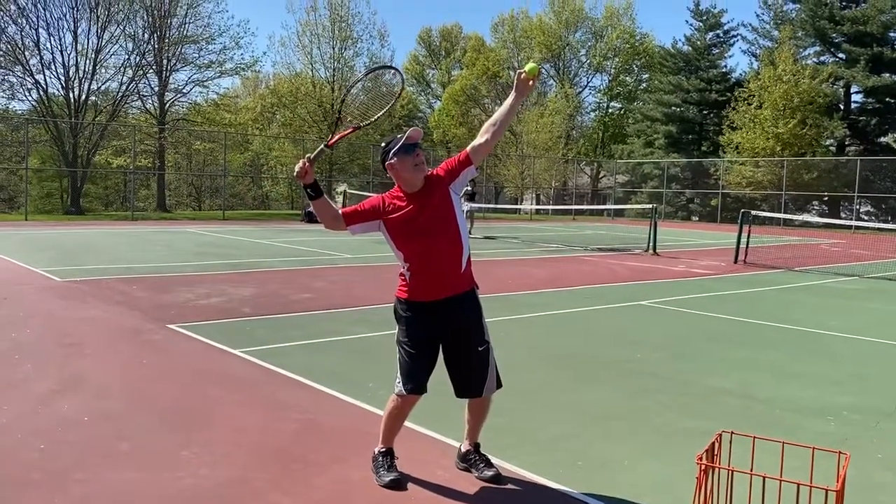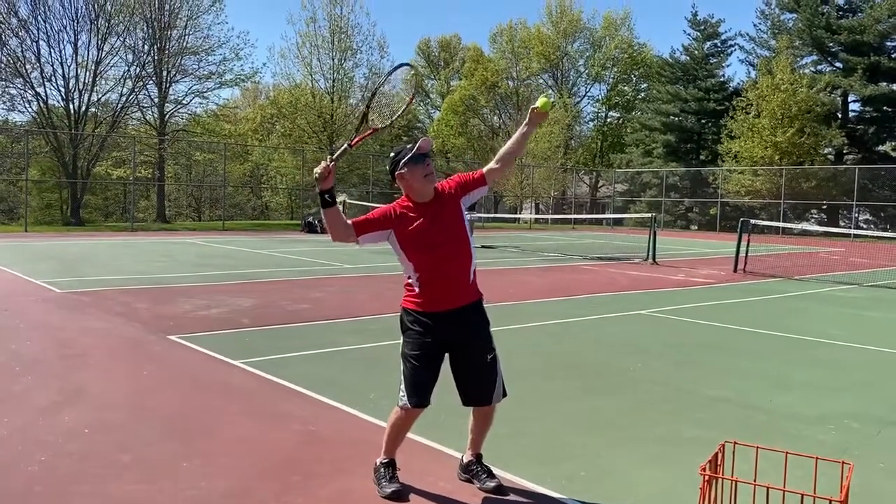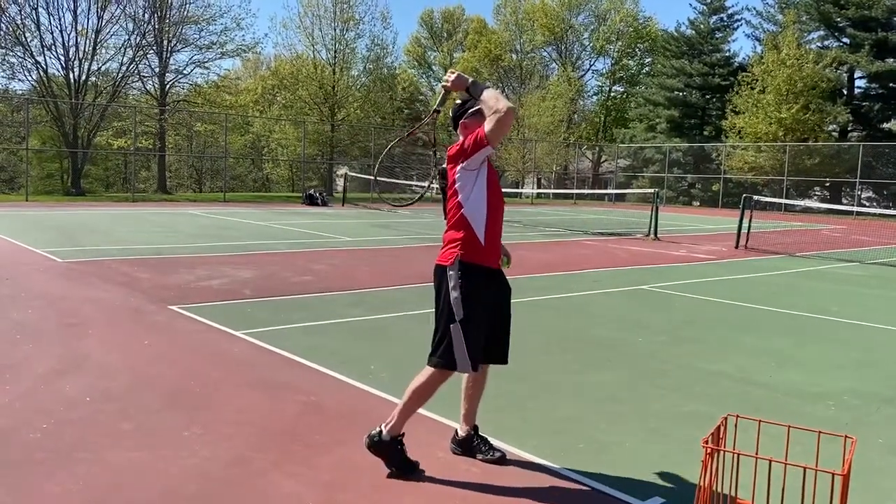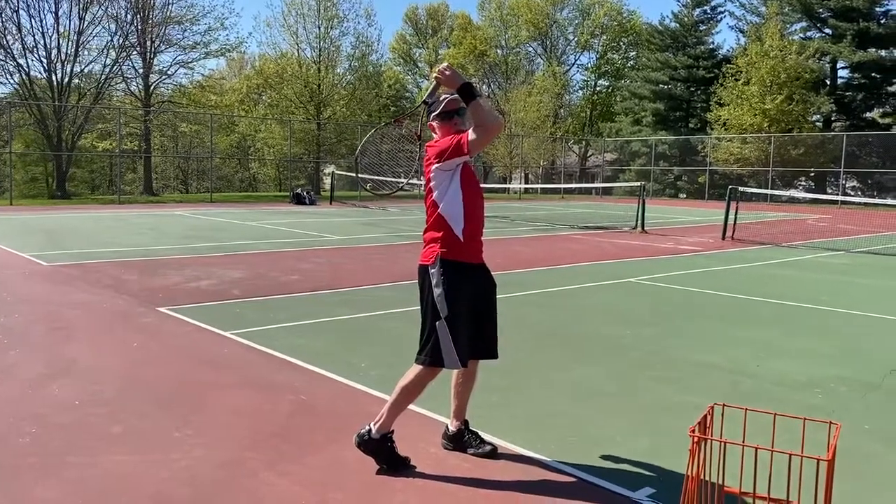Then you're gonna bring that racket slightly toward your head. Relax the grip and point up with your elbow so you get a nice racket drop behind your shoulder.